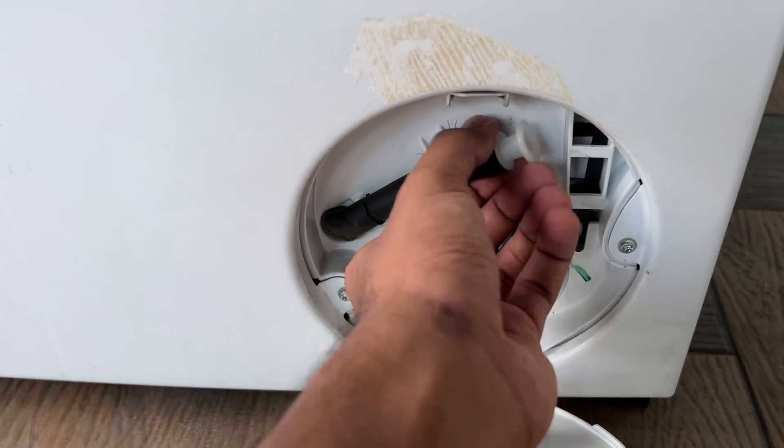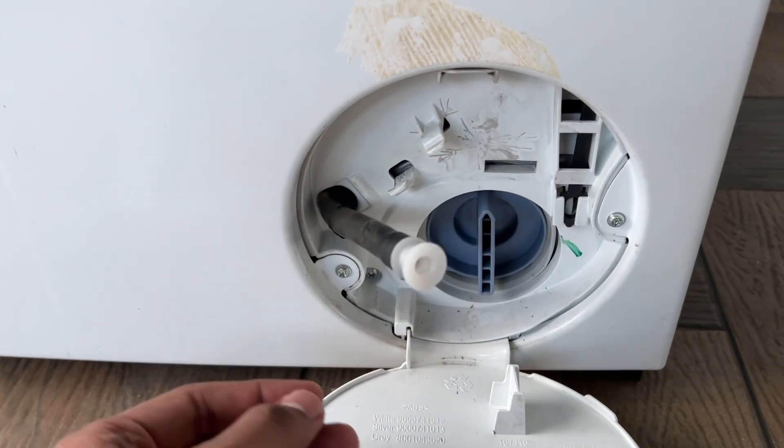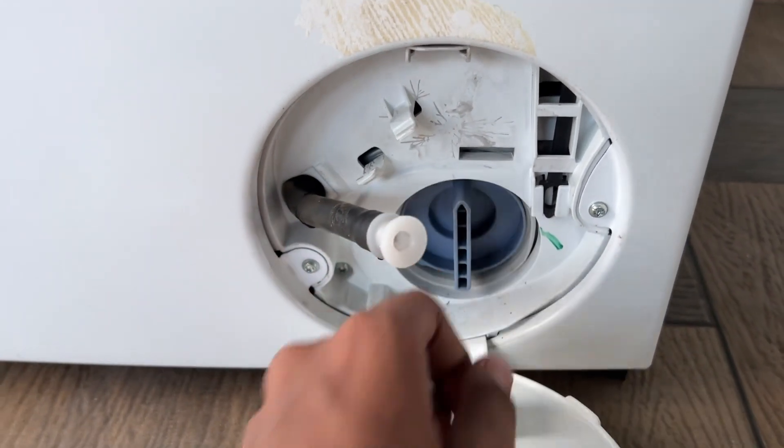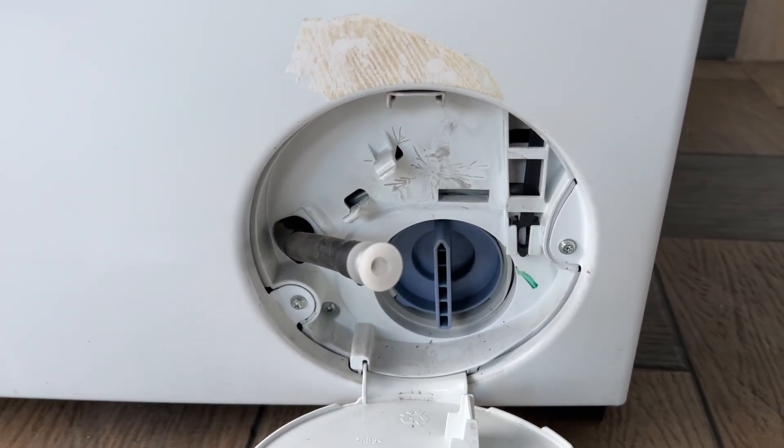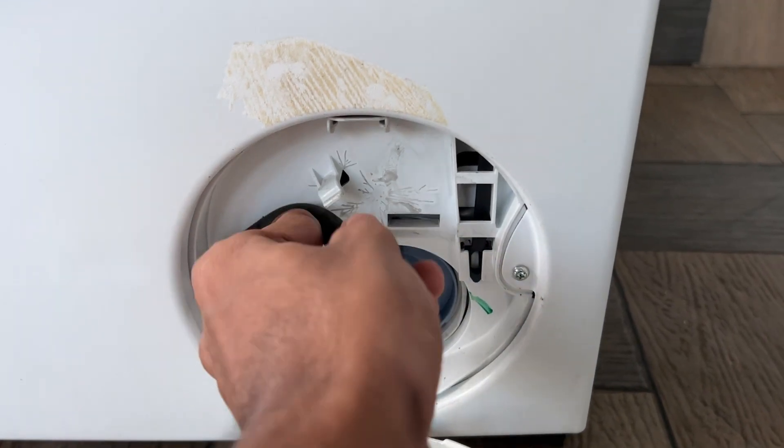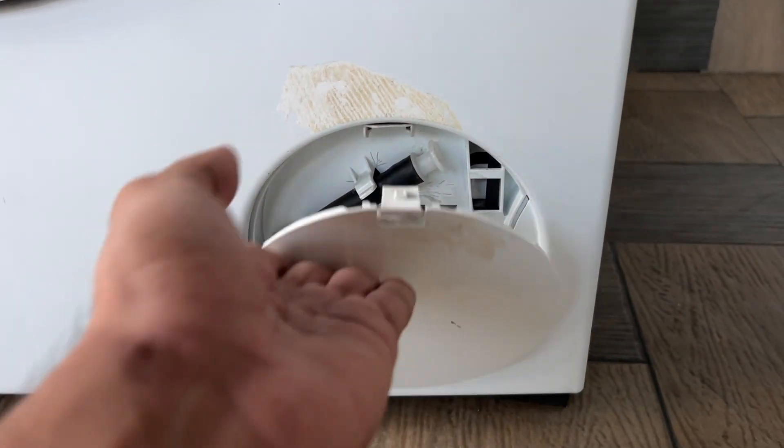Install the new hose. Take the new drain hose and connect it to the pump chamber. Ensure it is secured with the clip. After that, replace the clip bag and filter cover, ensuring everything is aligned correctly. Finally, reattach the panel.